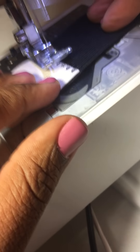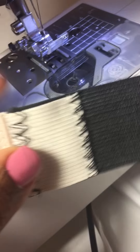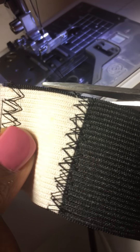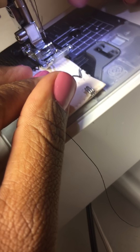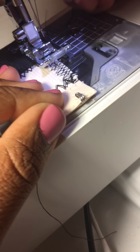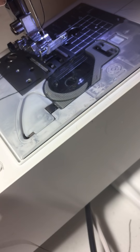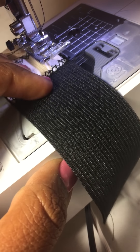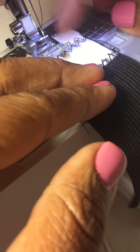Don't worry about messing up — if you use a zigzag stitch to practice, it's easy to take out. Cut it, do the next side. And obviously if this is black, it's a very clean, neat look. I turn it this way so it doesn't get stuck.